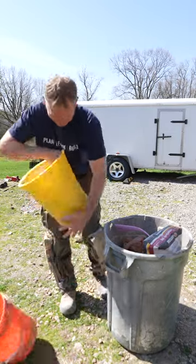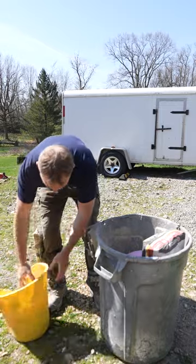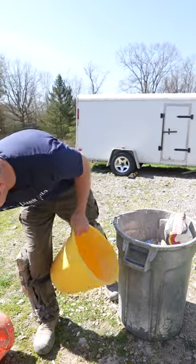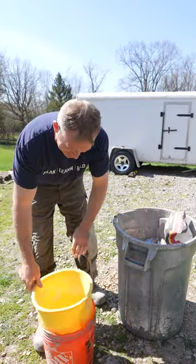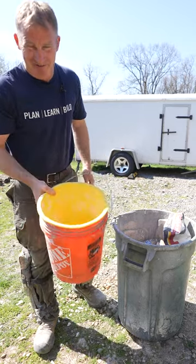Just pull this thing out of here and basically bust up the hardened thinset. So that's awesome — everything's clean in there. If I didn't have to clean up my bucket, now I can reuse this and go ahead and mix more thinset. So thanks bucket saver, definitely pretty awesome.